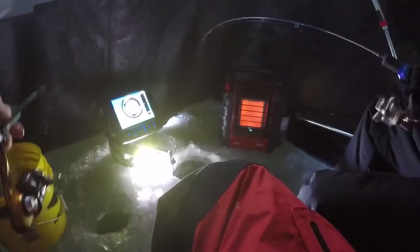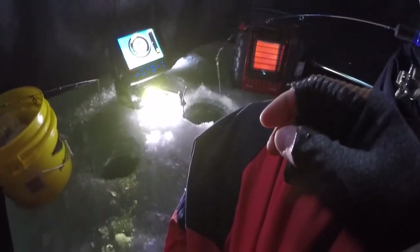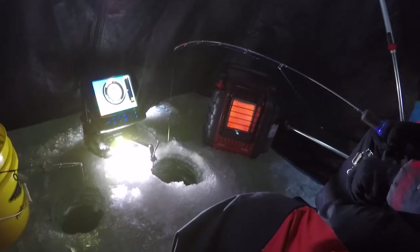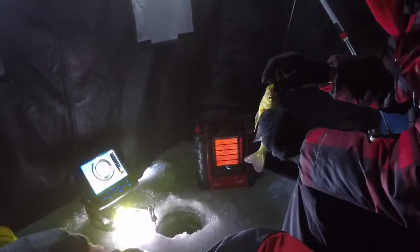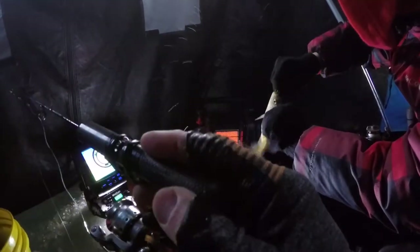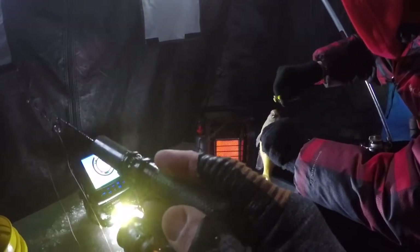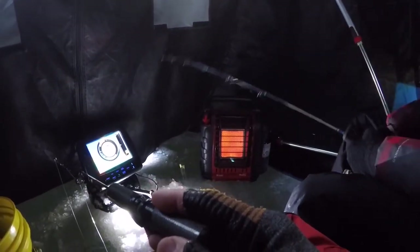Yep, you sure should. You got another one? Dang, man. See, Dad? I'm catching more than you've ever had this entire time in like two minutes, bro. Hey, that's a pretty good one. At least we're catching stuff. I'm catching stuff. Well, that's cool with me. There's a bunch of them down there right now — they just don't want the minnow because they're probably too small to eat a minnow.